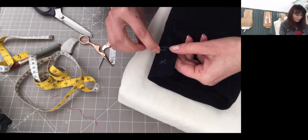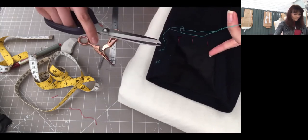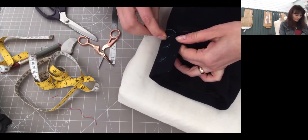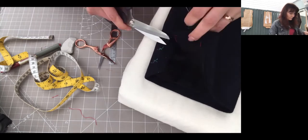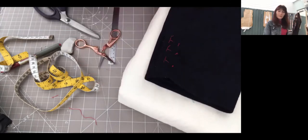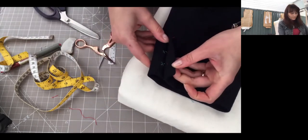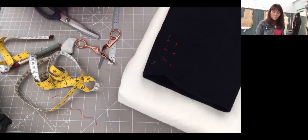When you've done that, you can check yourself if they are in the right place — pin it all together. Don't make any knots so it's easy to take out. Now check to make sure it's all sitting in the right place. You can also lift it up and see if they're matching. That's all done, and if you've got any other questions please do contact me — otherwise see you in the next video, bye.